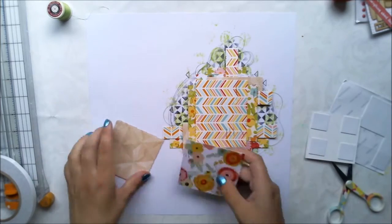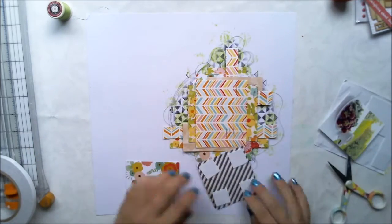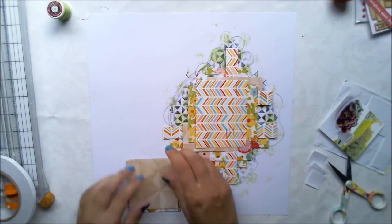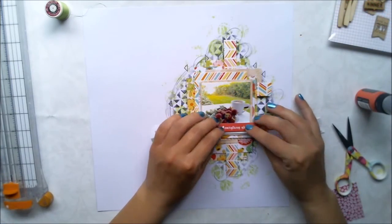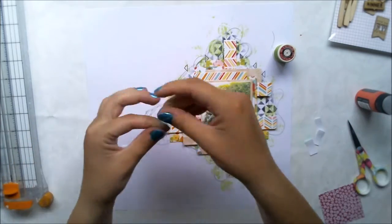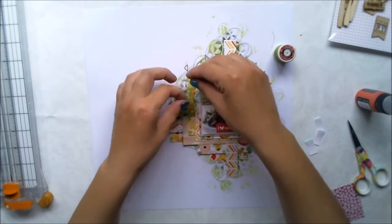With the smaller pieces I'm using 3D foam to make sure it creates as much dimension as I want. I'm using an Elle's Studio ephemera as my title and adding more sewing thread to make sure there's enough texture for my eye.